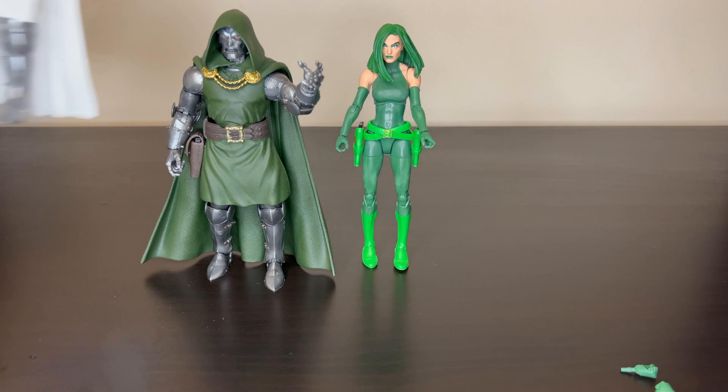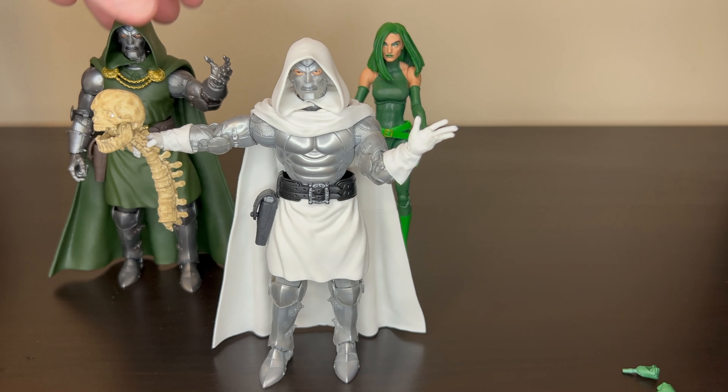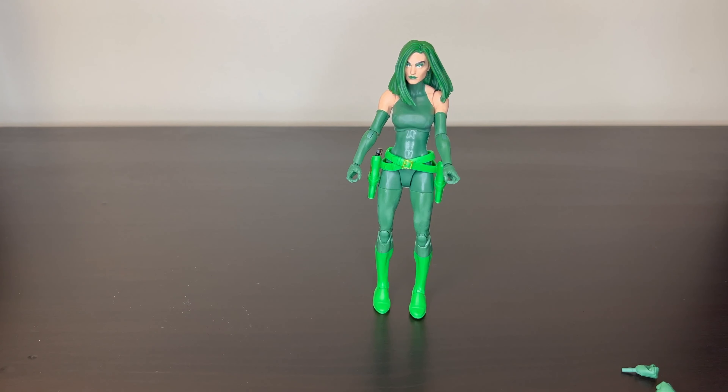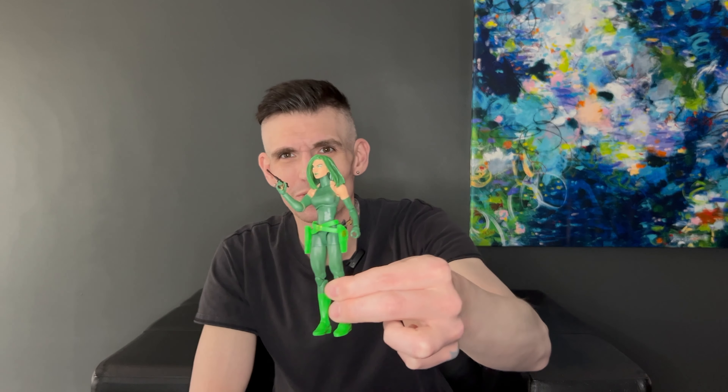I also got the God King Doom, and she looks great chilling alongside him too. Overall, I'm very pleased with the figure — I think she looks great. That's Marvel Legends Madam Hydra. Overall it's a pretty good, pretty sexy-looking figure. The sculpt is really nice with the tiny waist. She looks great — the hair is very well done. It's a simple-looking figure but it looks great.